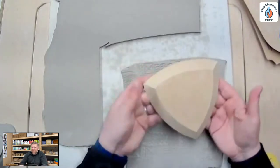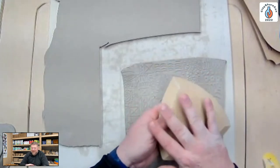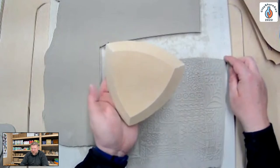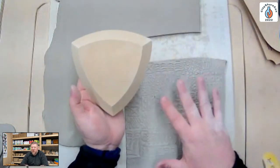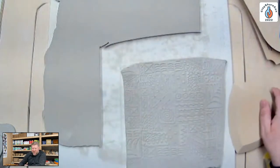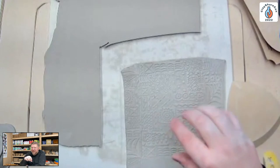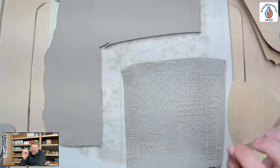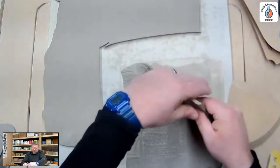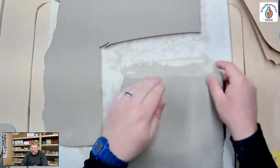Jeff explains a key advantage of these flat forms: pressure is diluted across the whole surface, so texture is preserved even under pressure. He mentions using die-cut felt from Michael's or Joann Fabrics as a texture source — even detailed felt designs remain intact through the forming process. This is one of the benefits he didn't initially anticipate.